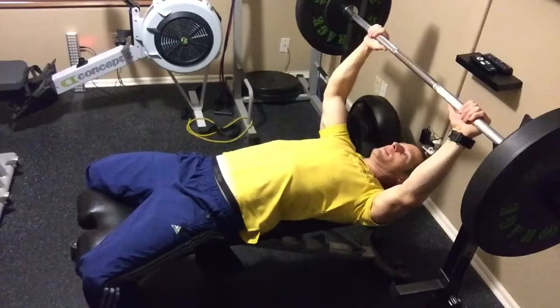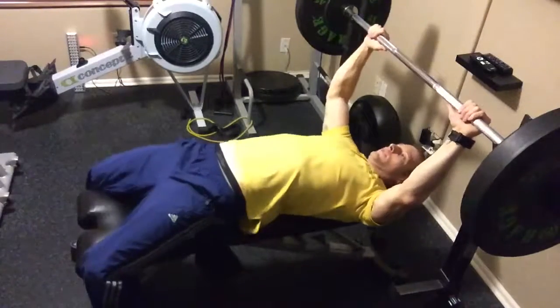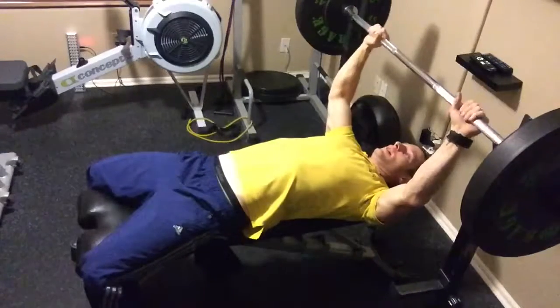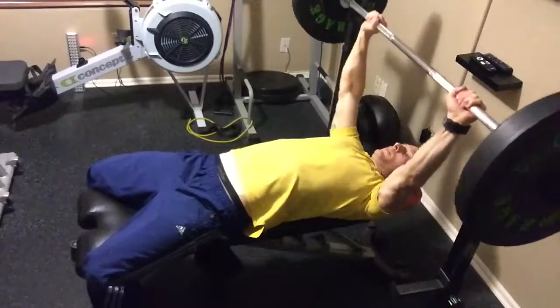To perform a proper full barbell chest press — half up, half down — you're going to squeeze your lower back, pull your shoulder blades down and back, keep your entire posterior tight, and hold just beyond shoulder width apart with the grip.